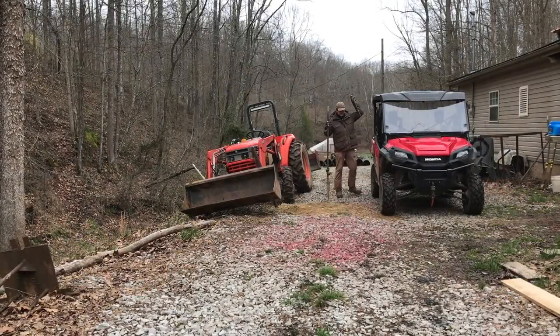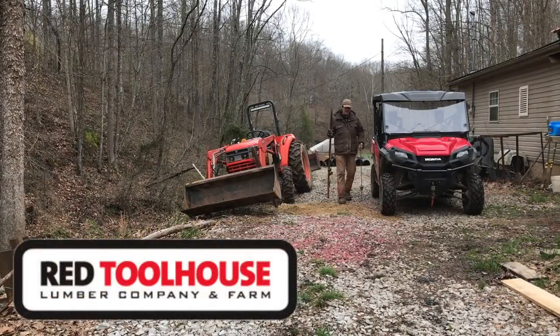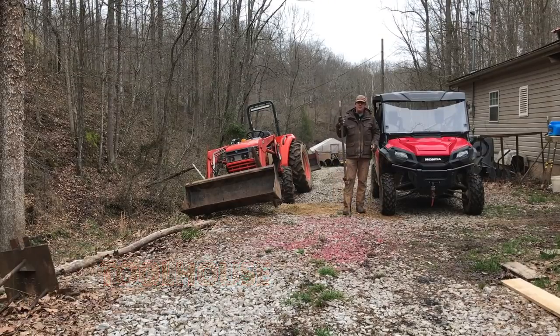Hello, everybody. Welcome to Red Toolhouse. On today's video, I want to talk about what is the best fence post to use for pastured pigs. And by best, I mean not only the strongest, but the most economical and most efficient. So let's get this discussion going.